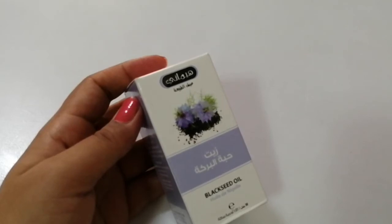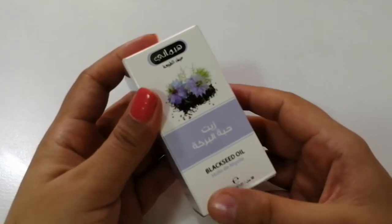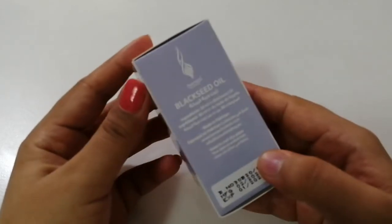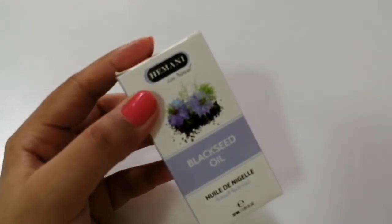Hello friends, welcome back to my channel. In today's video, I am here with this black seed oil. It's from a brand known as Himani.